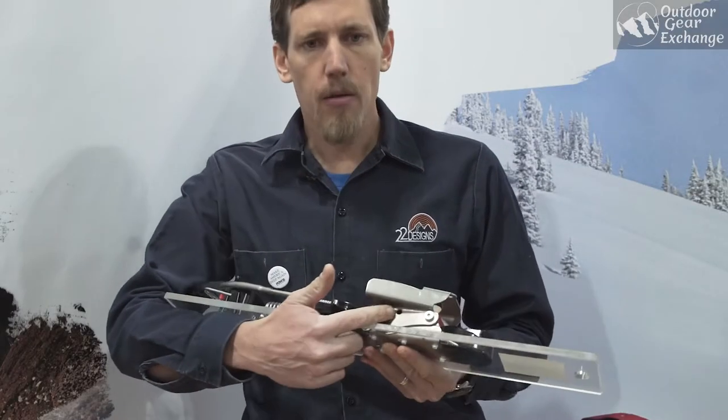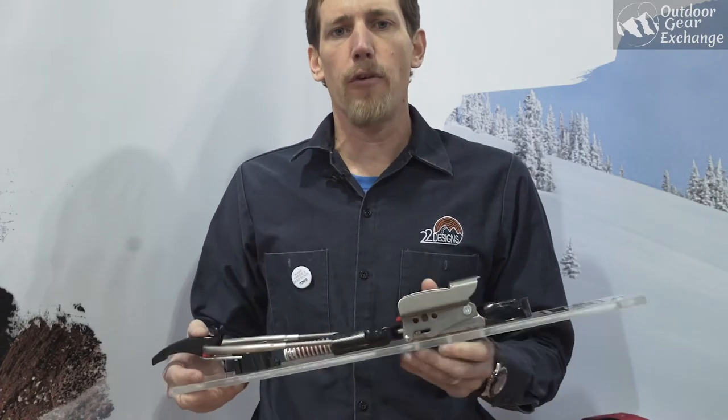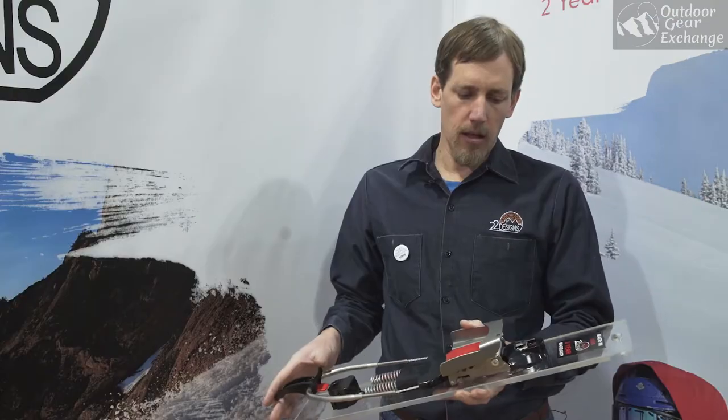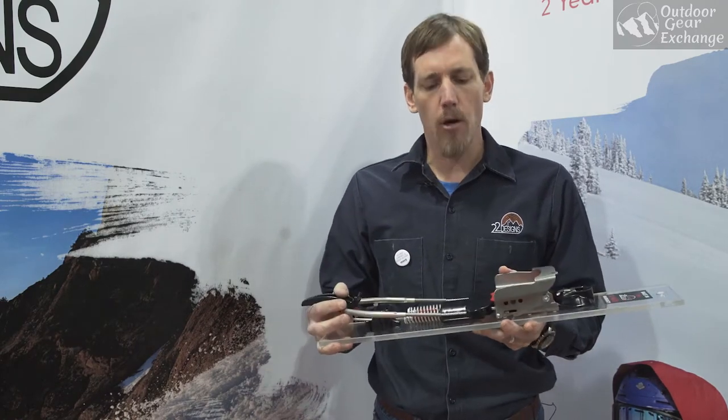You've got three pivot points that determine the cable underneath the ball of your foot. It really holds down the ball of your foot, gives you great control no matter what the snow conditions are. Unlike the vise, it has a free pivot to give you basically a frictionless tour mode.